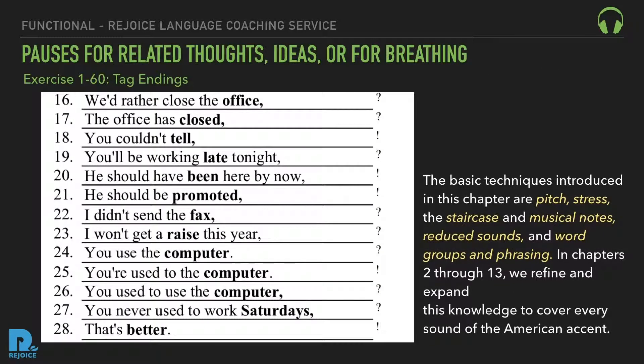16. We'd rather close the office, wouldn't we? 17. The office closed, hasn't it? 18. You couldn't tell, could you? 19. You'll be working late tonight, won't you? 20. He should have been here by now, shouldn't he? 21. He should be promoted, shouldn't he? 22. I didn't send the fax, did I? 23. I won't get a raise this year, will I? 24. You use the computer, don't you? 25. You're used to the computer, aren't you? 26. You used to use the computer, didn't you? 27. You never used to work Saturdays, did you?